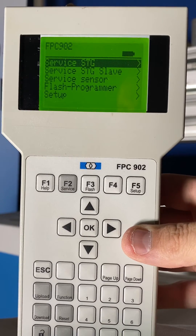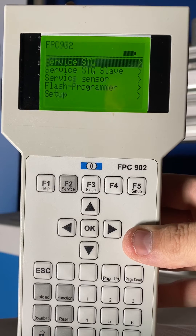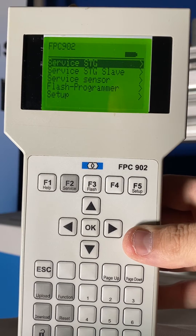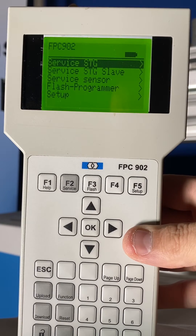Opening assist is not push and go — it is totally different. It only helps the door as long as you're pushing on it. So for all purposes that door remains a manual door, but a manual door that opens with much less force than you would typically have without it.